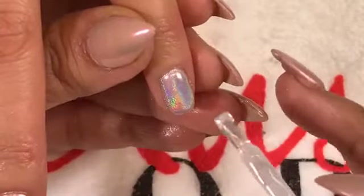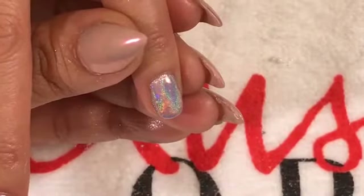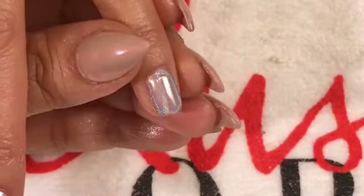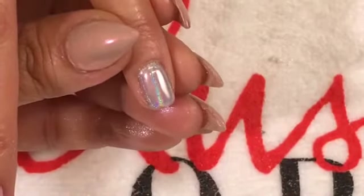Q: Does each chrome shade come in a kit? I don't know if they have a kit — you would have to look at the Salon Centric website. I believe it's only sold individually.